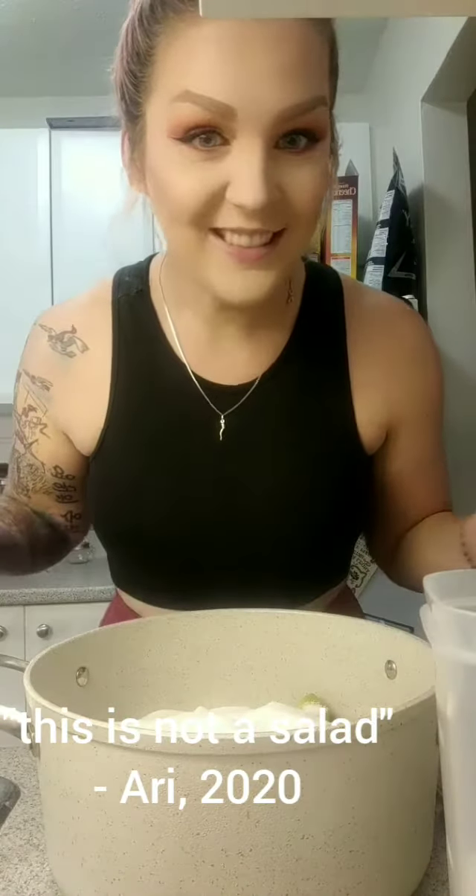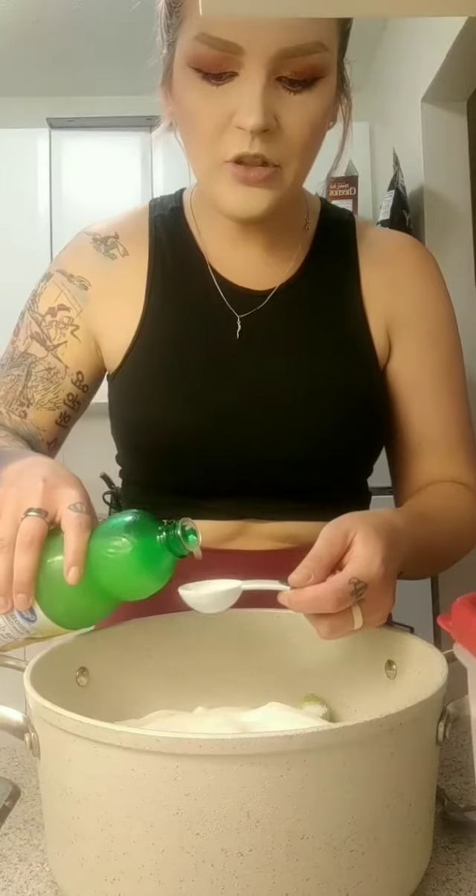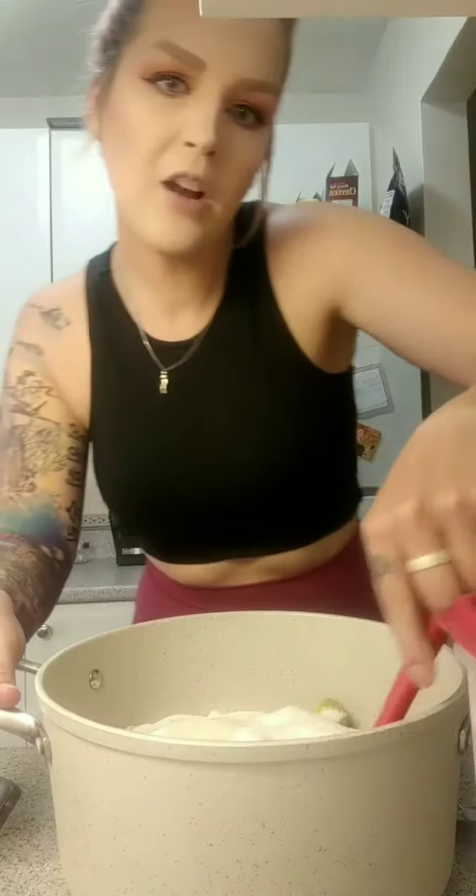Four cups of sugar — so it looks like a lot, and that's normal. We're making jam. This is not a salad. Two tablespoons of — it says fresh lemon juice, but in my opinion lemon juice is lemon juice. I'm going to give that a little stir and then check back on it.